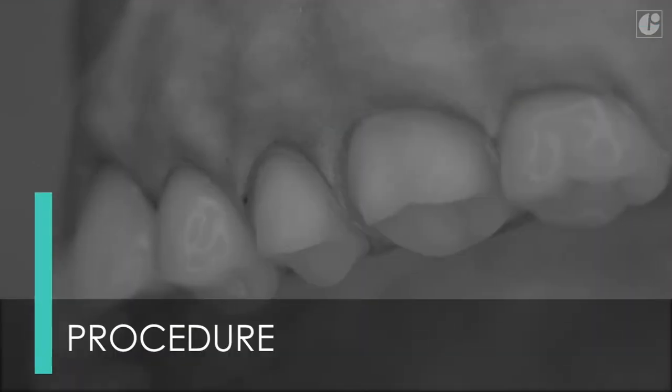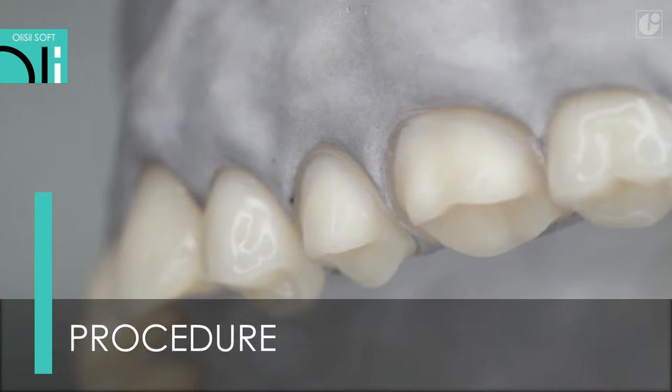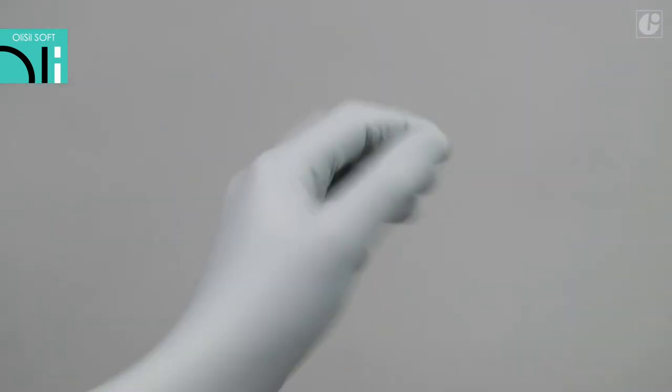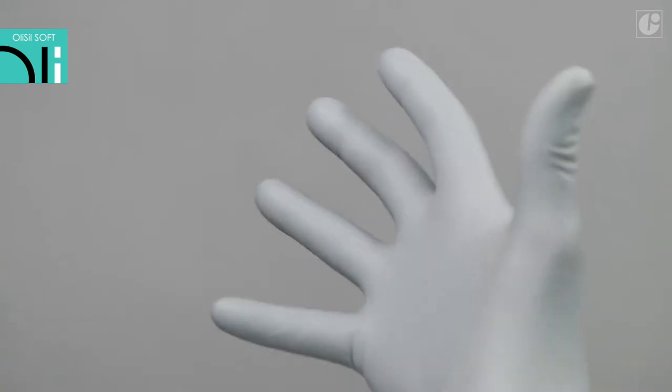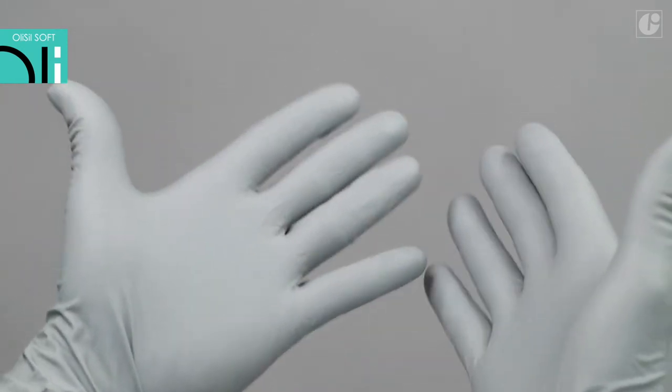The procedure for taking an impression of teeth 2.5 and 2.6 prepared for aesthetic crowns. When working with A-silicon impression materials, remember not to use latex and powdered gloves, because contact with sulfur compounds may affect the bonding process.